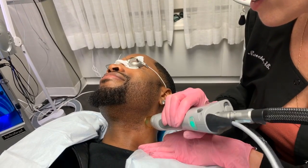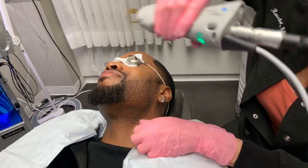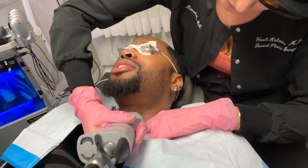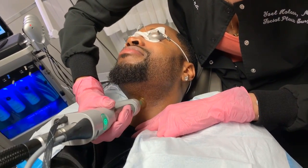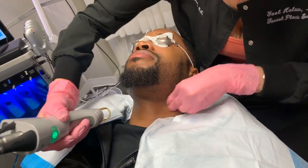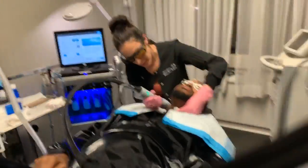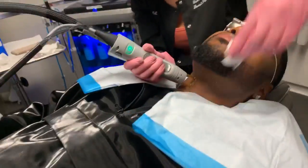You good? People are asking if it hurts. Nope. I'm not jumpin'. He's doing great.